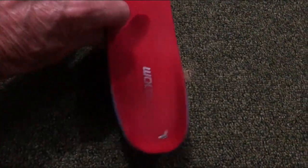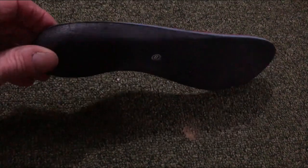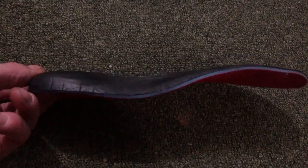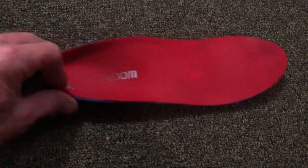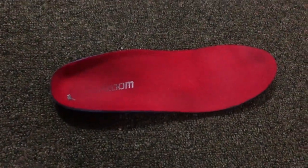It's got a 1.1 inch instep, raising up that arch very nicely. You can see it's quite high, but it's got a deep heel cup and it really fits in your foot nicely.